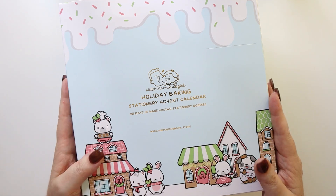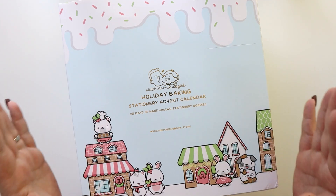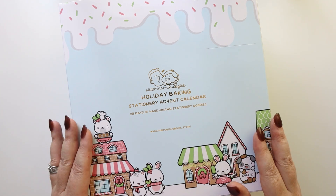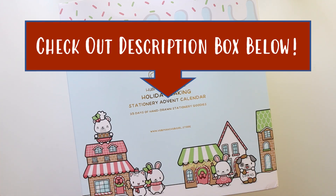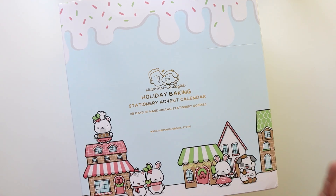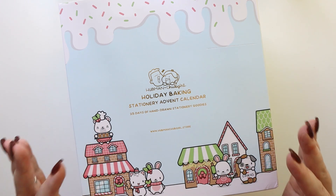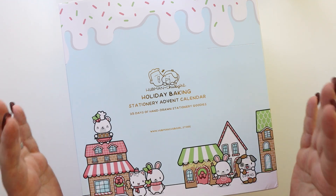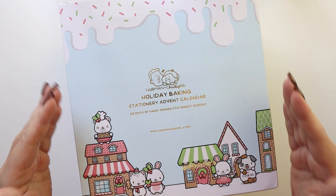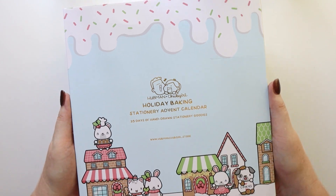The company reached out to me and asked if I'd like to do a partial unboxing — because we don't want to give all the details away — so that you can see a little bit about what this holiday advent box is about. This is a stationery advent calendar: 25 days of hand-drawn stationery goodies, individually packaged. I am only going to be opening eight — the first eight items — so you can get a sense of what's included, but I don't want to spoil the whole thing for myself either because I want to save this to really enjoy throughout the holidays.